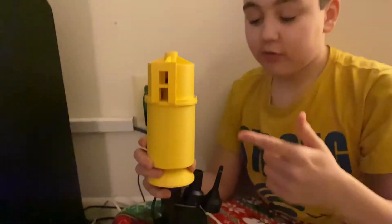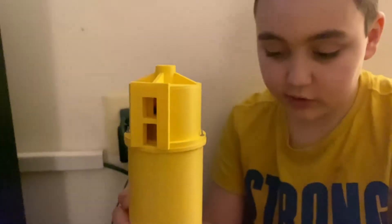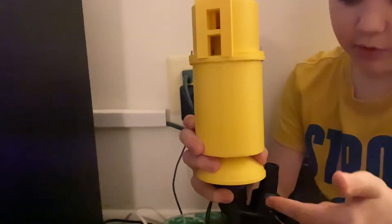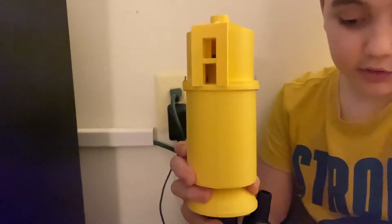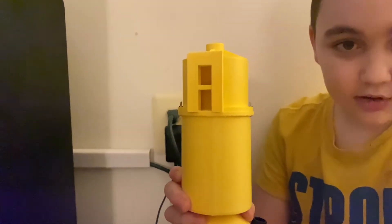Hey guys, William here. Today we're going to be doing an update on my little thunderbolt. You can see that we screwed this in so it doesn't move at all and doesn't make a noise. We're going to be doing a test with the blower and without the blower. Let's start without the blower.